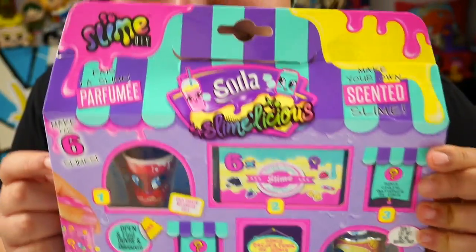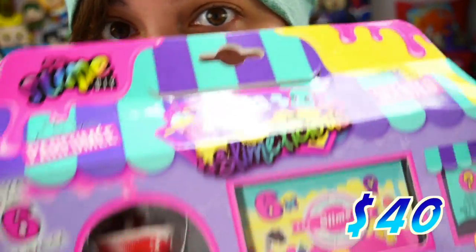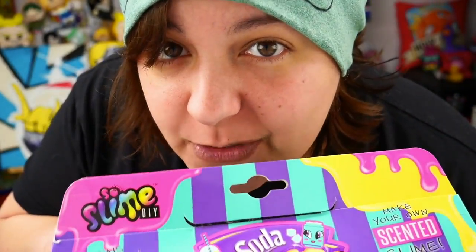Yes, you heard. I spent $30 for a slime kit. For those of you who want to say that the Japanese craft kit is expensive, don't be fooled by this one. I spent $40. This one is more expensive than the Japanese craft kit, so don't be fooled. Price is a big factor. That's important.